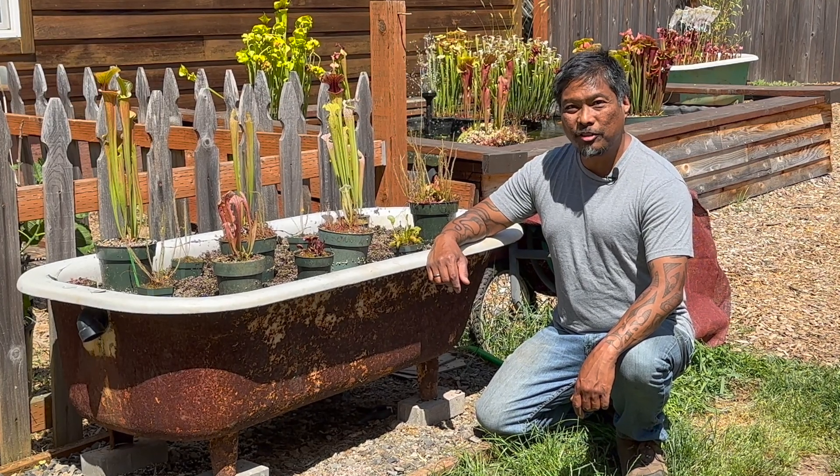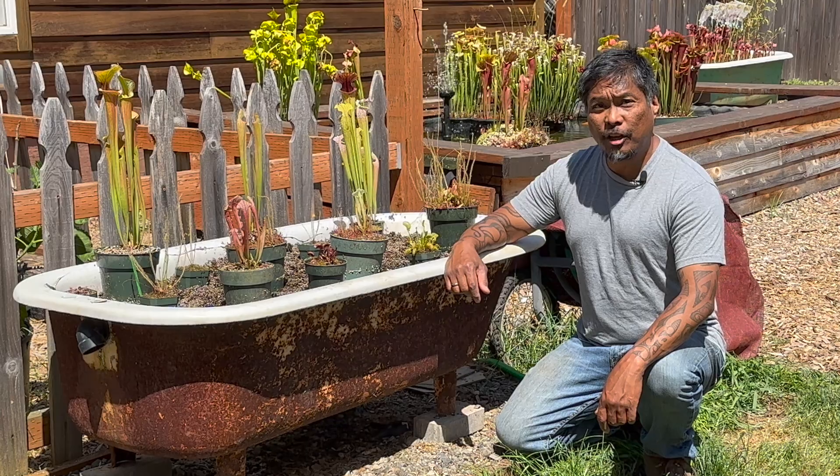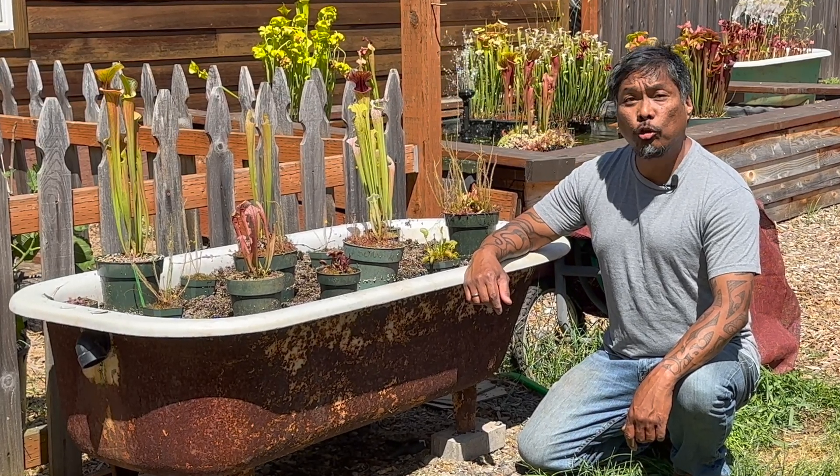Jacob here with Saracenia Northwest. In this video, I'm going to show you how to avoid the most common mistakes when repotting Saracenia, Venus flytraps, and hardy sundews during the growing season.